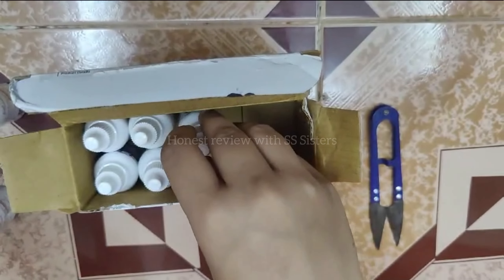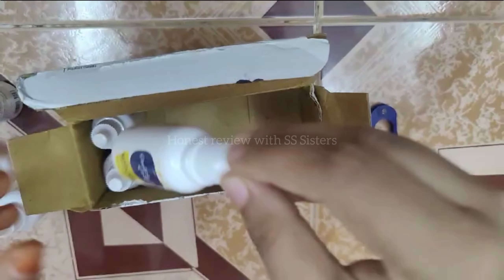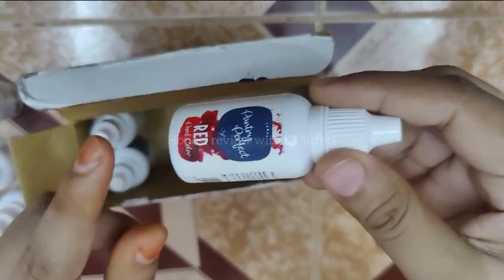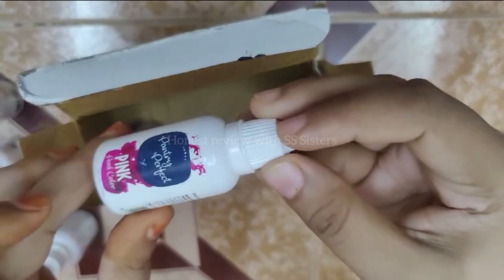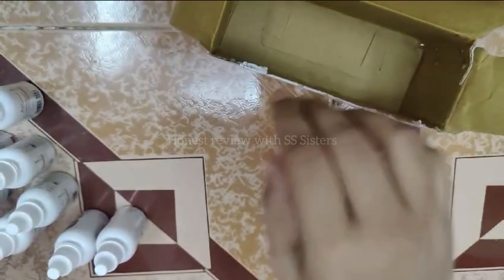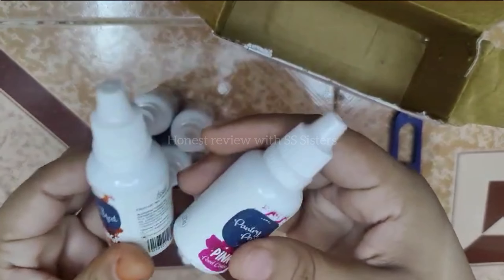Blue black, orange, green, yellow, red, pink, and brown color.